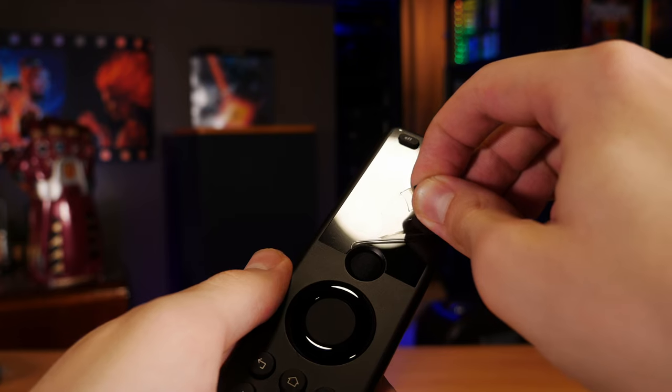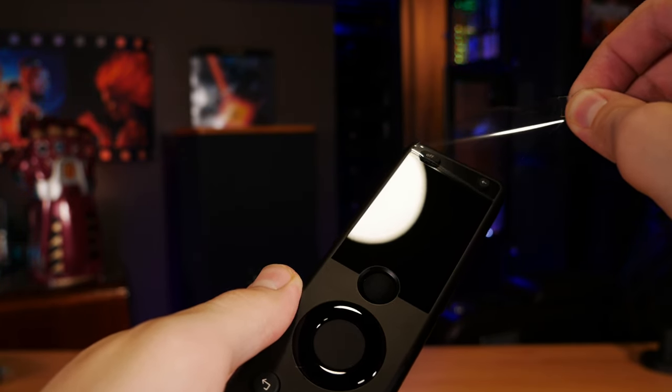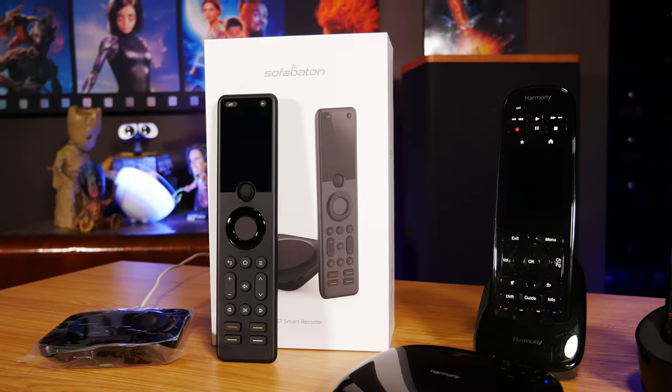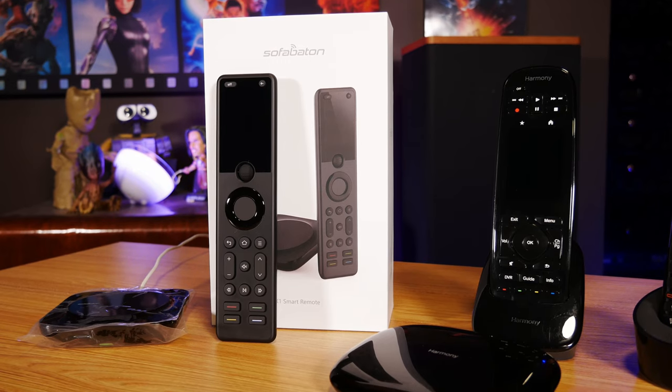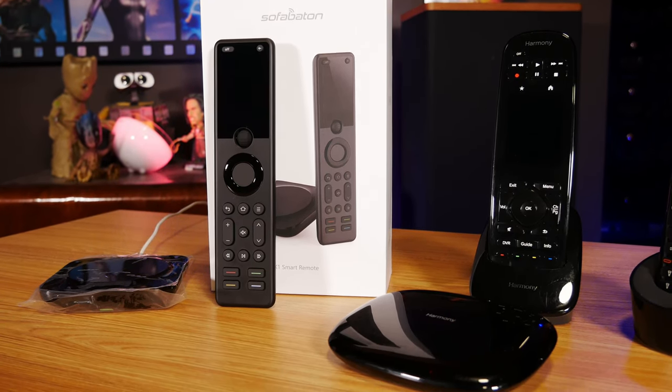So today we're going to see how their top of the line X1 model works in our home theater, look at some of the pros and cons, and even discuss how you can greatly extend the features of this remote to do things like turn lights on and off directly from a button using just a little bit of custom software. So with all that out of the way, let's take a look at the SofaBaton X1, which was sent over to us by SofaBaton for review, but I want to make it clear that everything I'm saying here in this video is my own opinion, and on this one, I certainly have a lot of those.